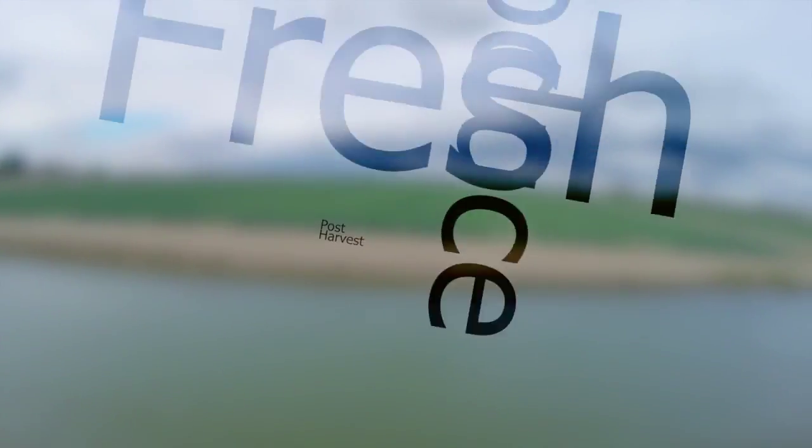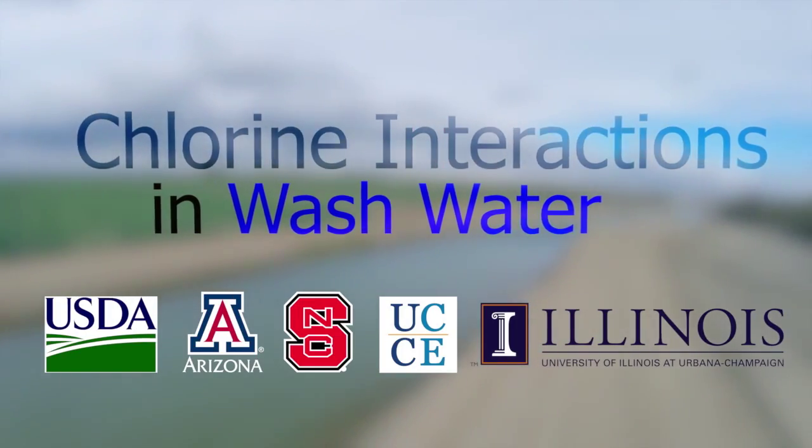Sanitizing fresh produce is a big part of the overall food safety plan to provide the safest and best quality fresh fruits, vegetables, and herbs to our customers. We'll keep you posted on the progress of this work as well as others, so stay tuned and take a look at our website. Thank you. We'll see you next time.